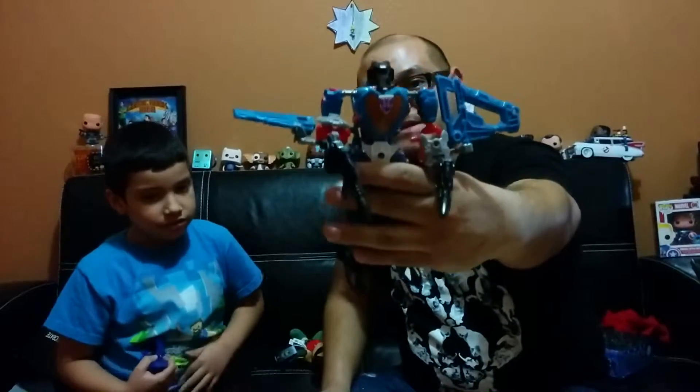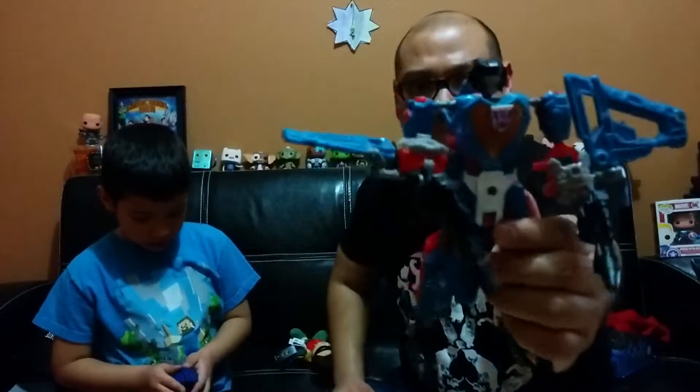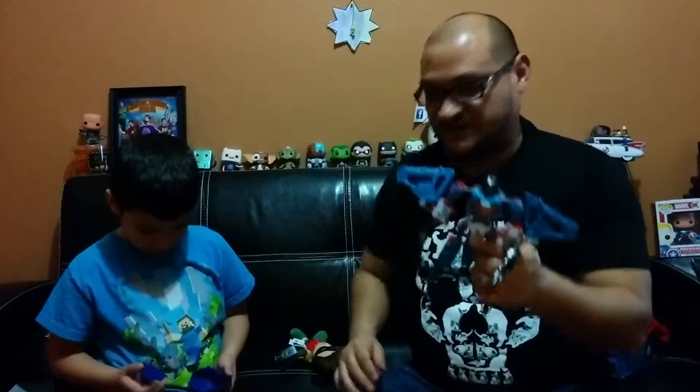We actually bought this — I can't remember where we bought it — but it was like five bucks, and it's pretty neat. So if you want to buy it, we recommend it. It's really entertaining to build and it's pretty detailed. So that's pretty much it for today. Catch you in the next one.